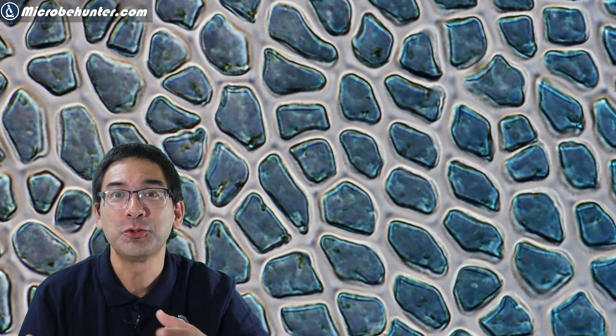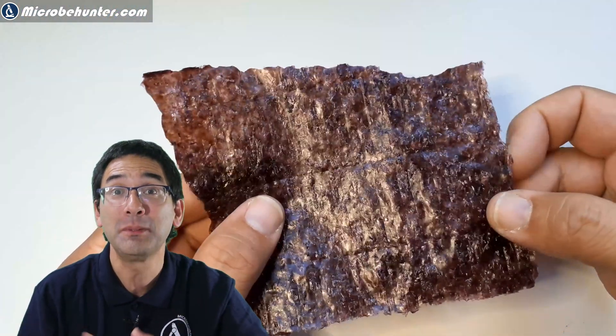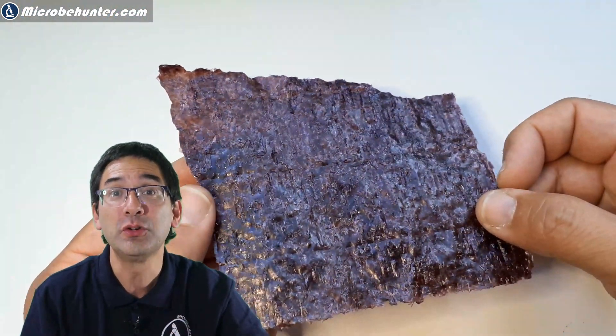These are rice rolls and they're wrapped in seaweed, and today I'm going to put some seaweed under the microscope. Here we already see the first picture. Hello and welcome — Microbe Hunter here — and today, no microbe hunting, but rather I'd like to show you some plant cells, because after all, seaweed are plants and they belong to the red algae.